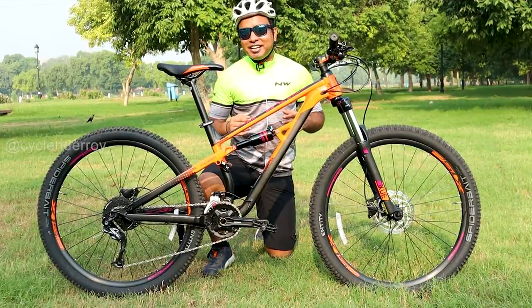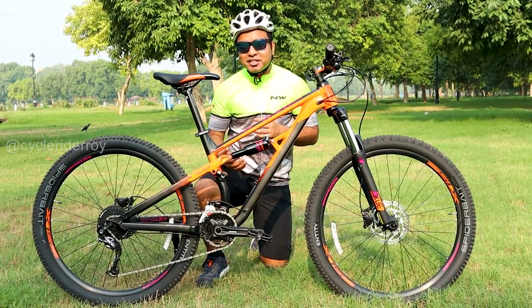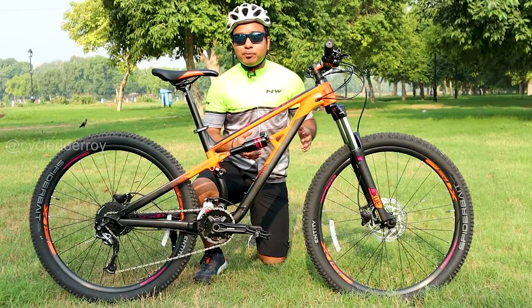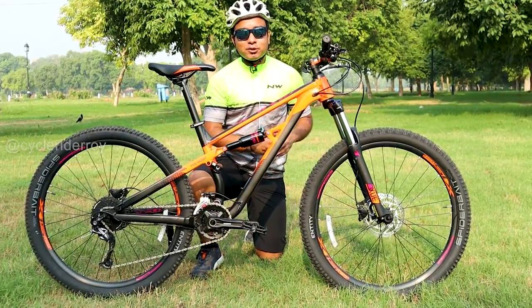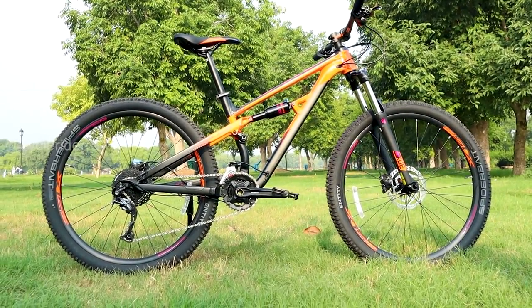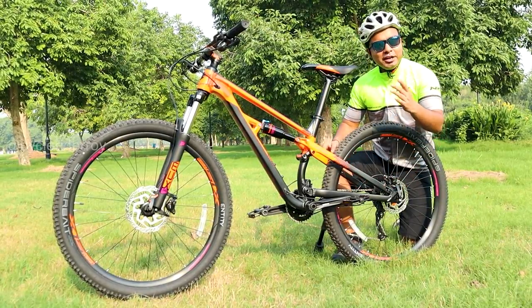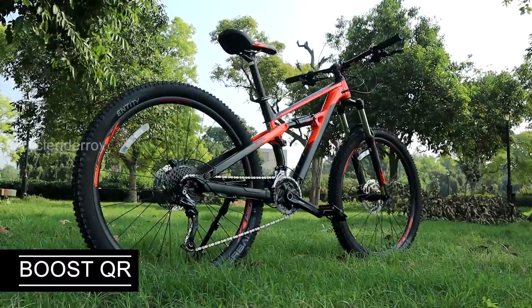One other thing that makes this bike good is the seat post. You can internally route the dropper seat post wiring — the frame has mounting options for an internal dropper post, and the wiring routing comes pre-routed. Another plus point is the rear triangle, where you get boost hub spacing with a QR lever.